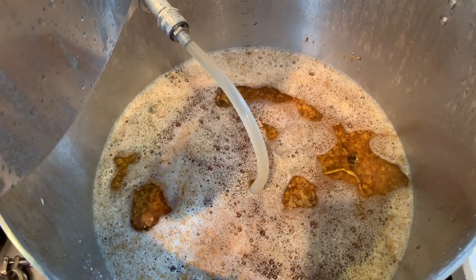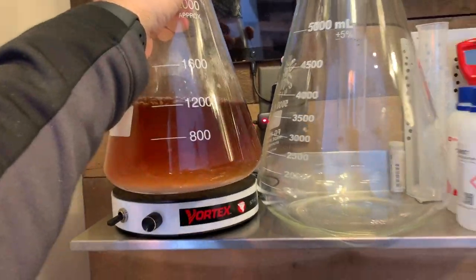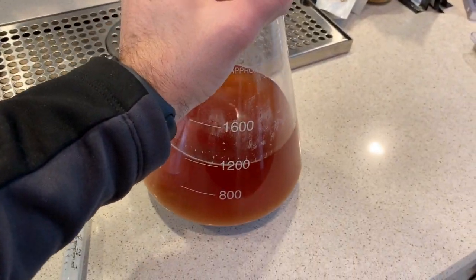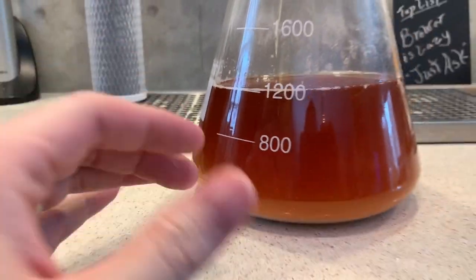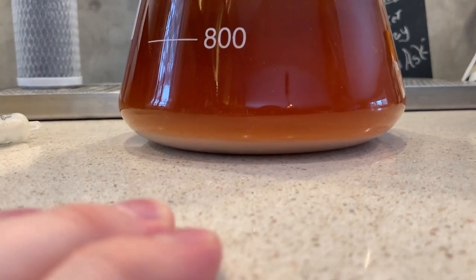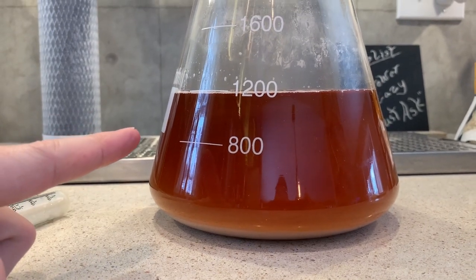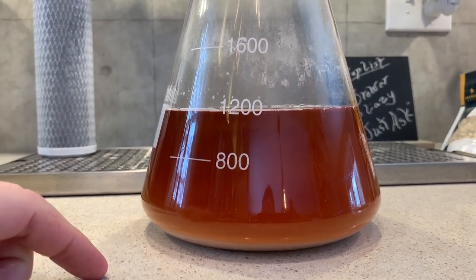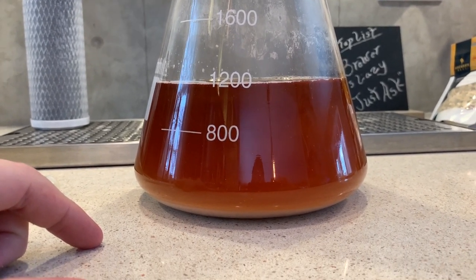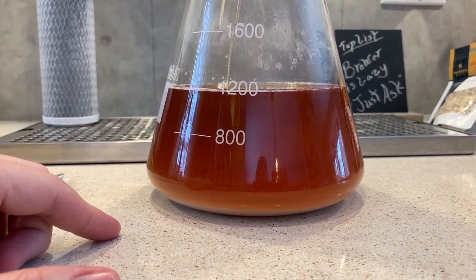While waiting for the mash to finish, I work on the yeast starter — brewed two days prior. For starters under two liters I generally pitch the whole starter. I'm going to decant about 600-800 mL off the top and put it back on the stir plate to spin for a while. It's been out of the fridge since this morning to come up to room temperature, letting the yeast wake up before going into the fermenter.